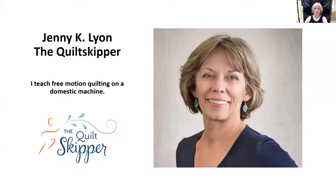Hi, I'm Jenny Lyon and I love to teach free motion quilting on a domestic machine and show doubters that they really can free motion quilt. I share my work in three lecture trunk show combinations and I also offer nine workshops, most of this available in a live Zoom format.